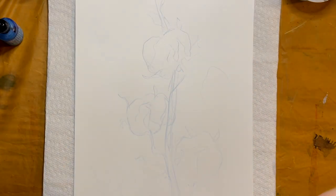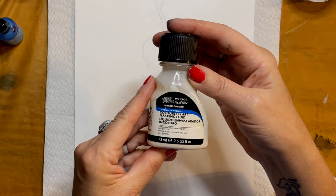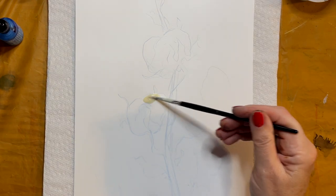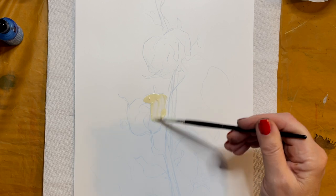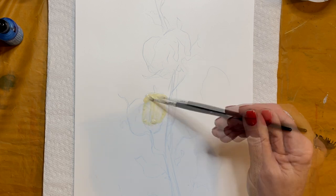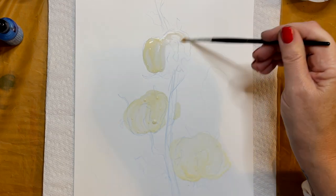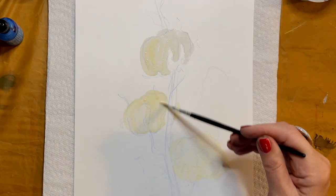Before we begin to paint, it's important to mask off the cotton balls with masking fluid. Once this is dry, we can paint in the background and the stems without worrying about the paint going into our white areas.